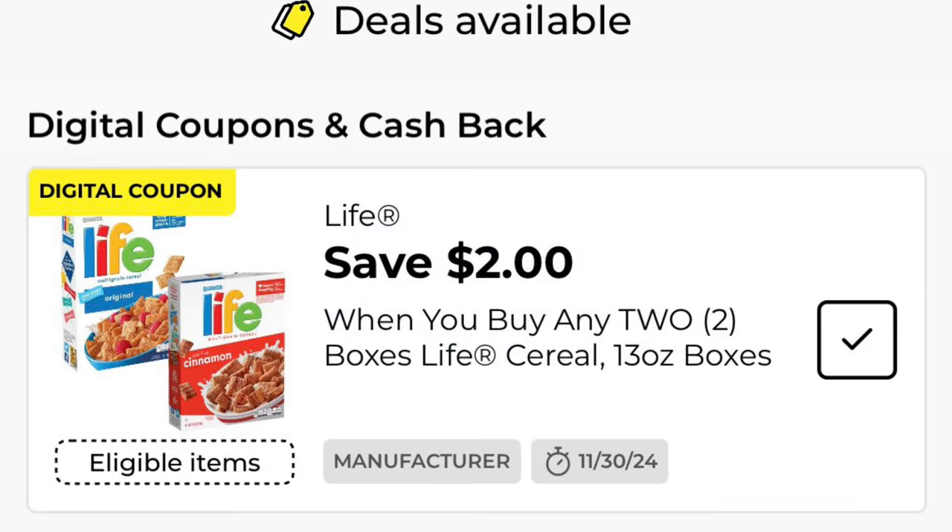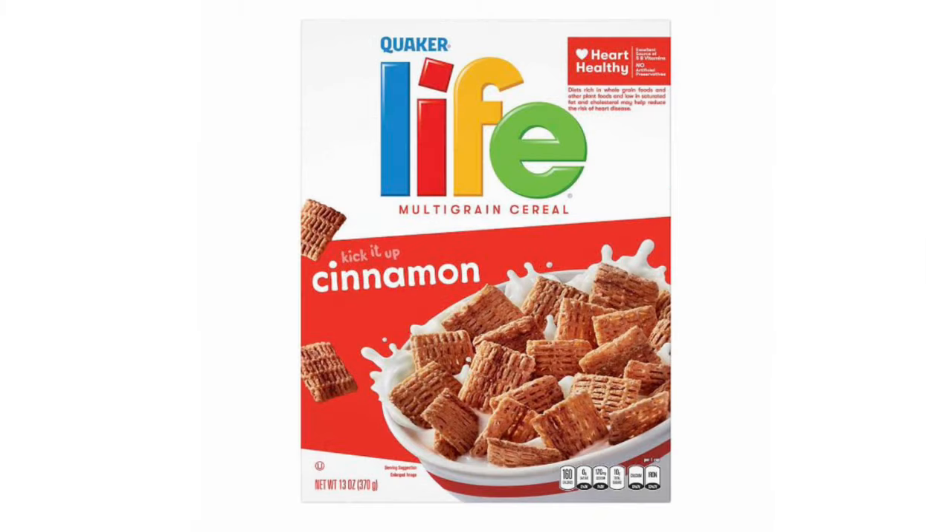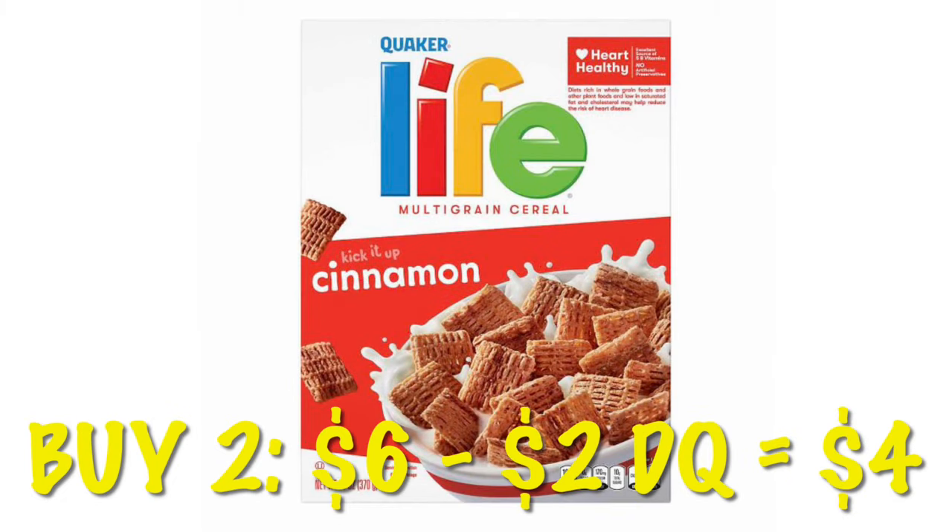Got $2.00 off any two Quaker Life cereal. They're on sale two for $6.00, so after the digital, we will pay $4.00 for two, or just $2.00 each.